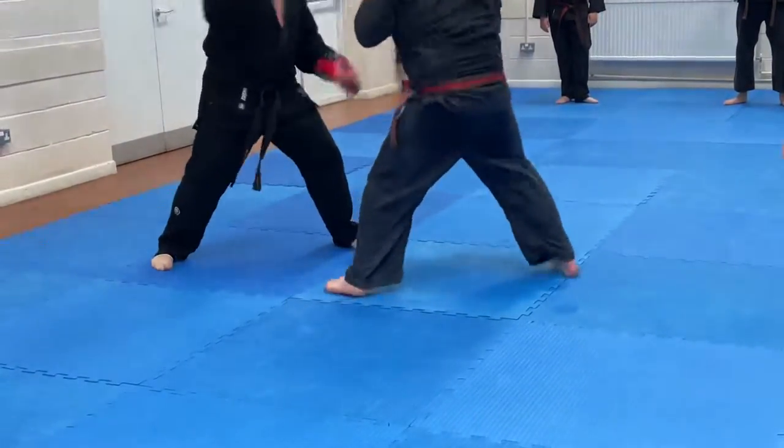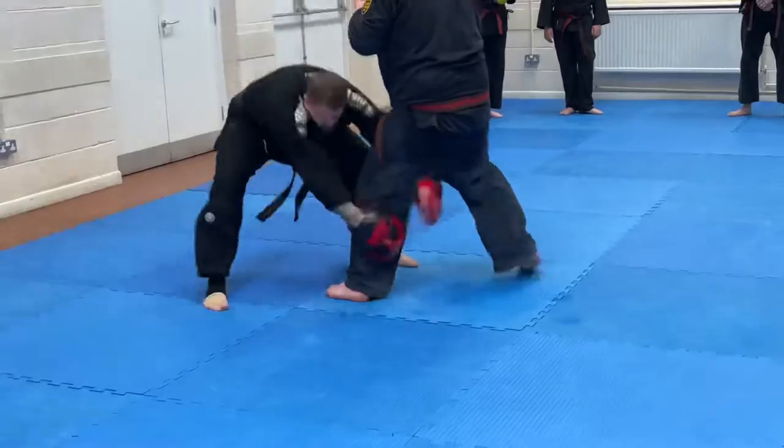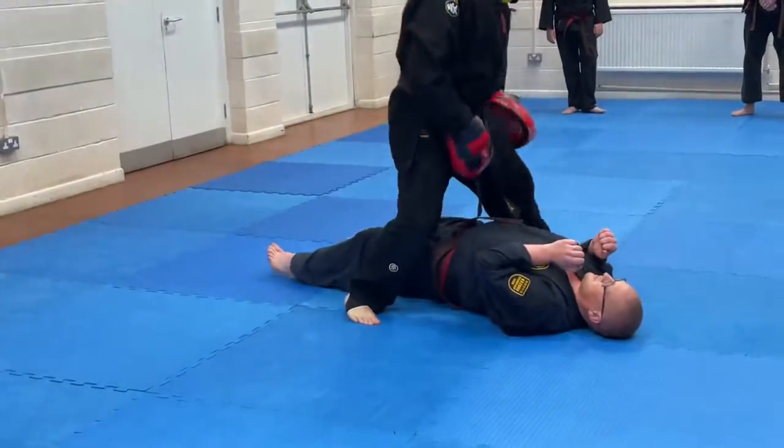One, two, three. One, two, three, duck. One, two, three, duck. Straight on down. Get the idea, yeah?